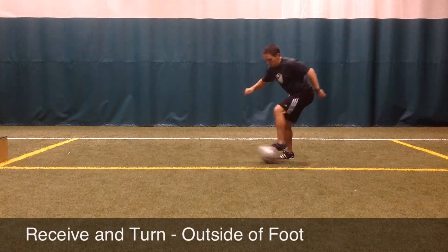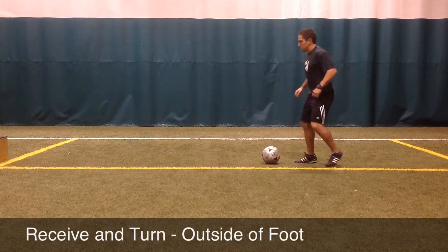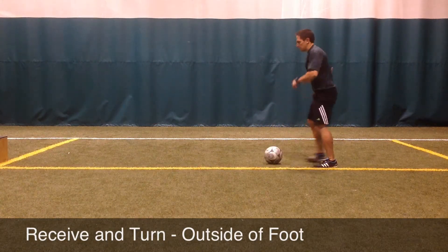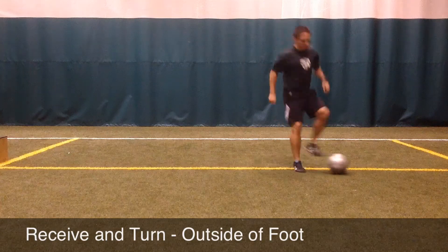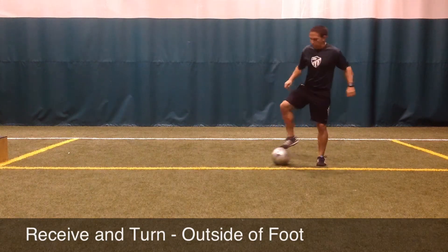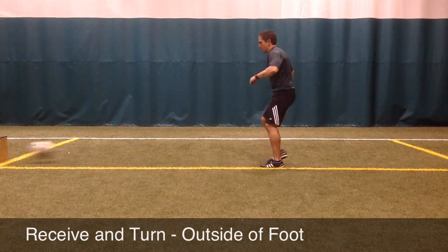To do this, the player will point the toe down and angle the foot slightly inward to show the ball the outside of the foot in order to turn to the outside. The foot receiving the ball should be slightly off the ground while the player maintains their balance on the foot they are not using to turn.